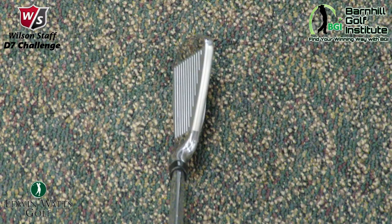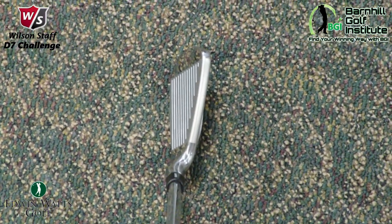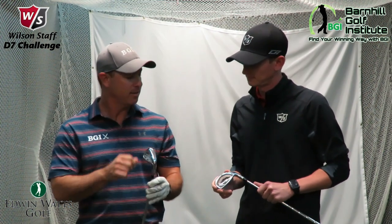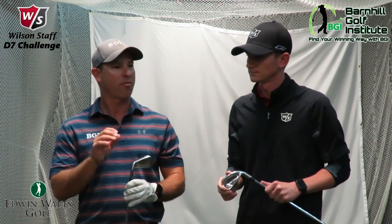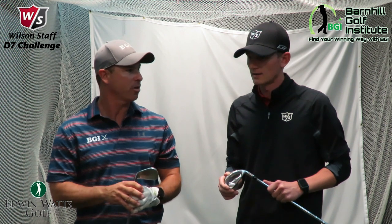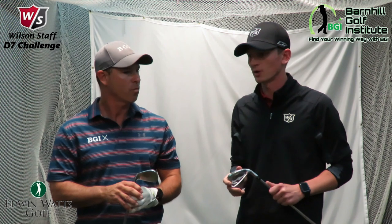So before we get into this, we did look up my Rogue Pro — it's a 7-iron, it has 31 degrees of loft, and the D7 has 28.5. So what are y'all finding? Obviously it's a little bit stronger loft, so it's going to go further, but can you talk about the launch angle, the apex, the peak — what you're seeing with the tests you've been doing so far this year? We're seeing anywhere from as high, maybe a couple yards lower, but it's going longer, as long as it's going as high.